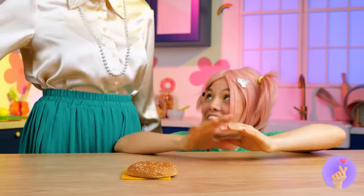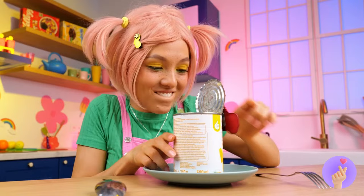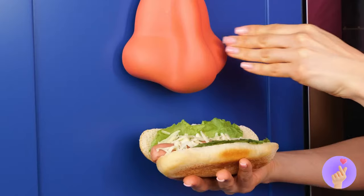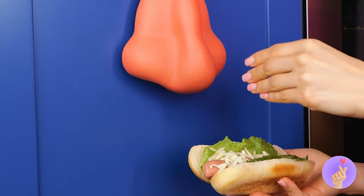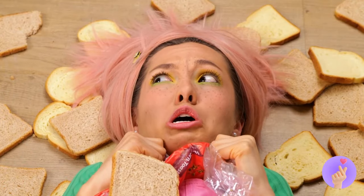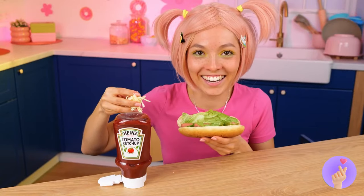The burger needs a stunt double. We're gonna need some nasal spray. Good thing your wig broke your fall. Culinary-tacular stuff — catch you next time.